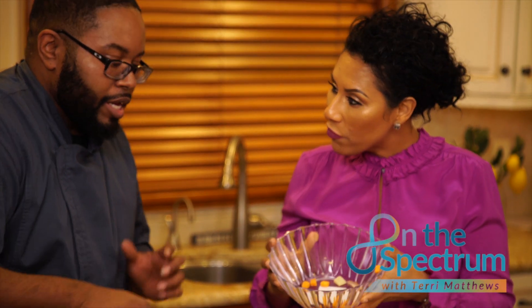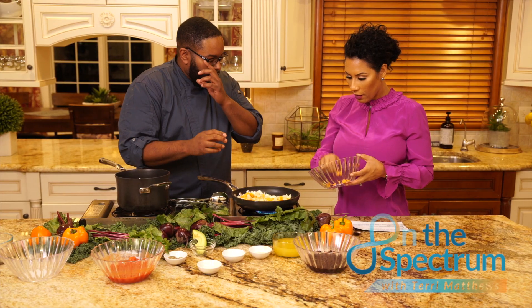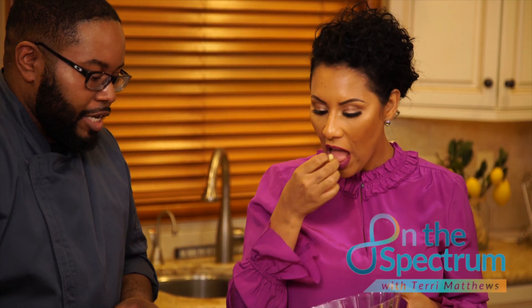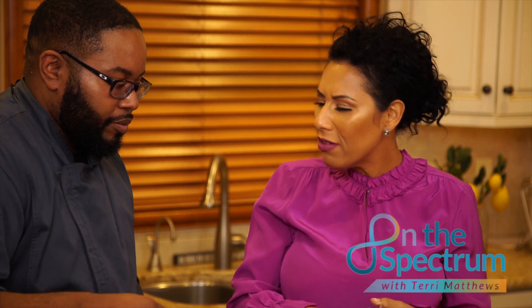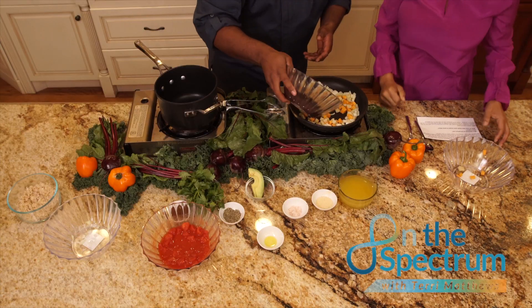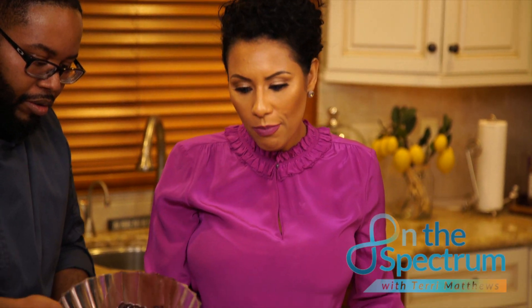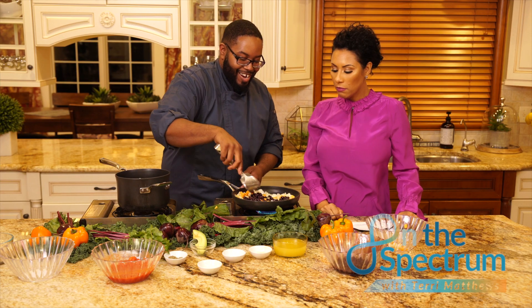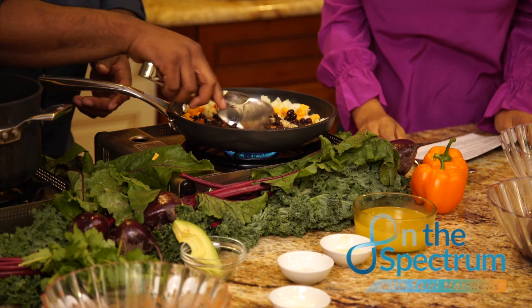Did you cook these yams first? Yes, you always want to cook the yams first. You want to dice them — small dice them — and then blanch them in salt water until they become a little bit soft, and then you can finish the rest inside of the dish. Now we're going to add our protein, which is our black beans.